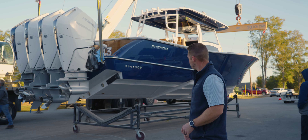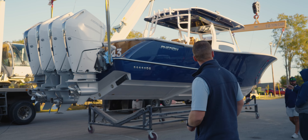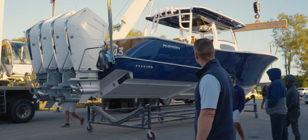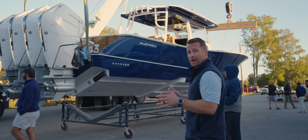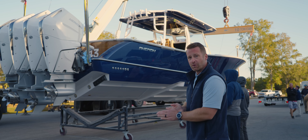Alright, it's up. We're going to pull the dolly out of the way, back the trailer underneath it. Right now, each side of the boat is getting weighed by these digital scales attached to it. We're getting a final reading, we'll have it for you in just a second.